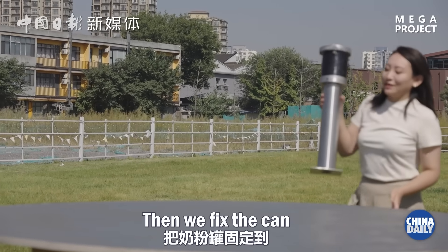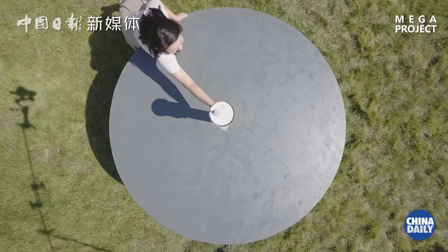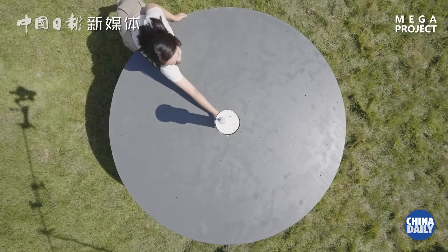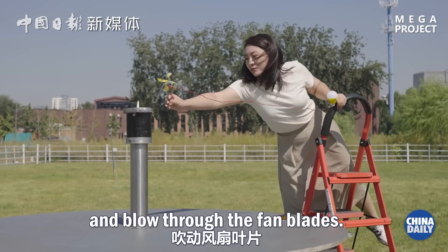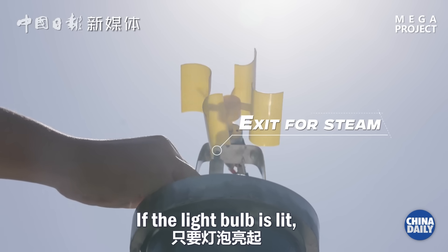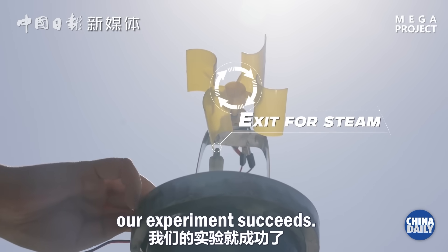Then we fix the can at the center of the platform. The steam will escape from the exit and blow through the fan blades. If the light bulb is lit, our experiment succeeds.